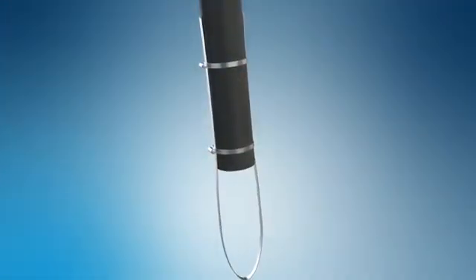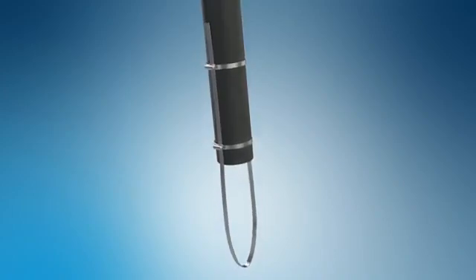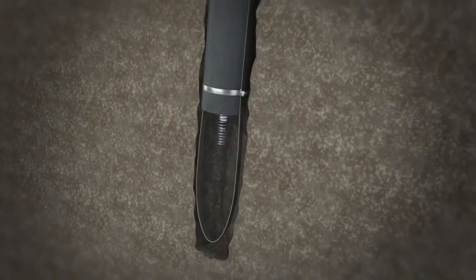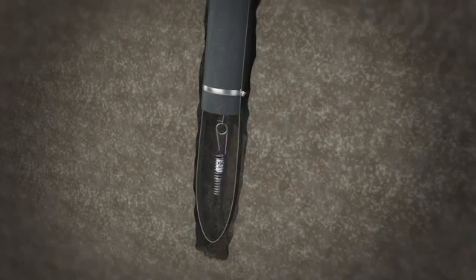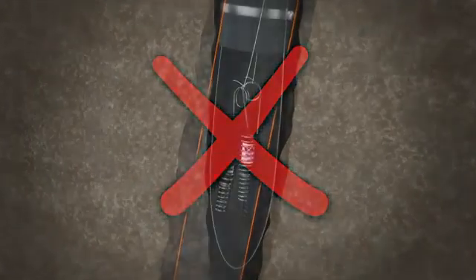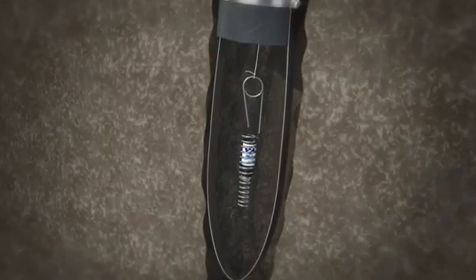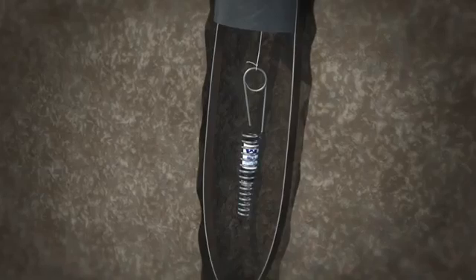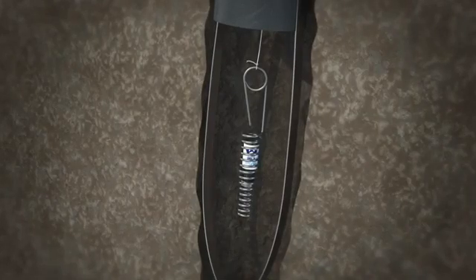If the borehole won't stay open, a PVC pipe with steel strapping fastened to the bottom will stop it collapsing and ensure the pipe does not reach the bottom of the borehole. In this case, deploy the sampler below the bottom of the PVC pipe. The sampler will then be exposed directly to the soil gas and should not be deployed in a closed section of PVC pipe. This procedure allows depth discrete soil gas sampling and minimizes biases from interaction with shallower soil gas, which is a concern when the seal is only at ground surface.